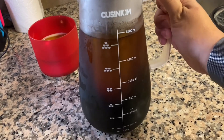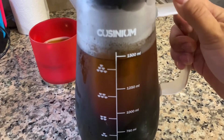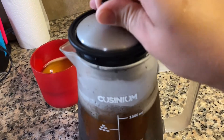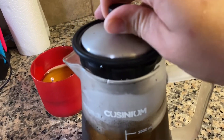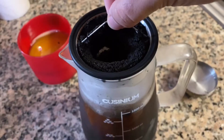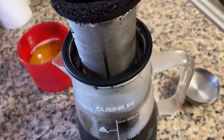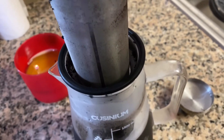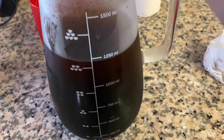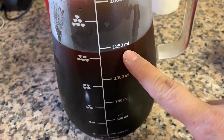So this is the cold brew — it's been about 22 hours in the fridge, so I'm gonna take the filter off. When I filled it up to 1500 milliliters before, once I took out the coffee it brought it down to 1250 milliliters.